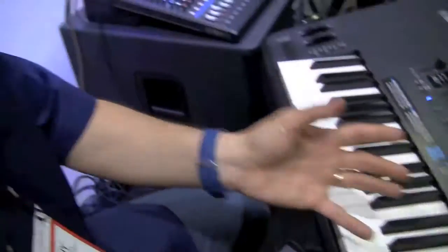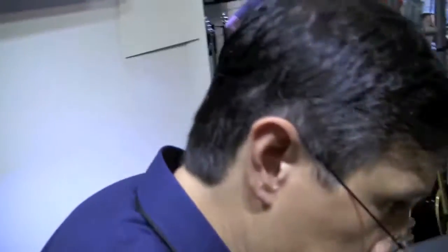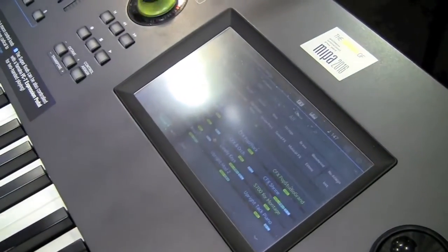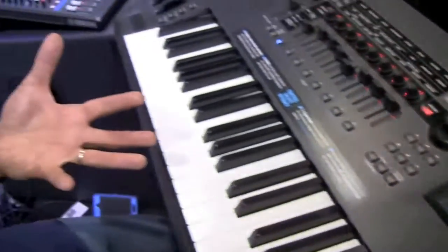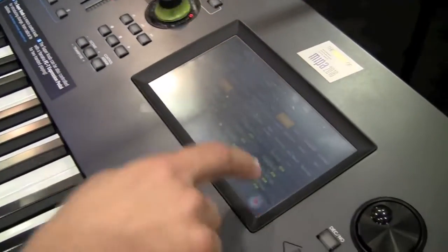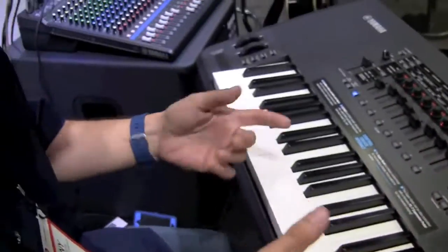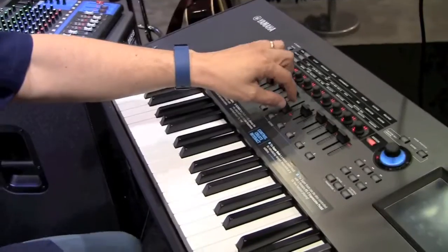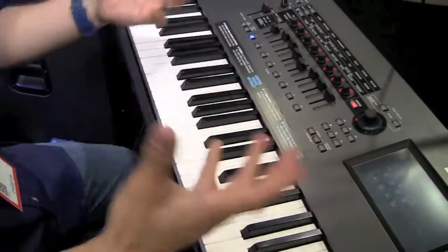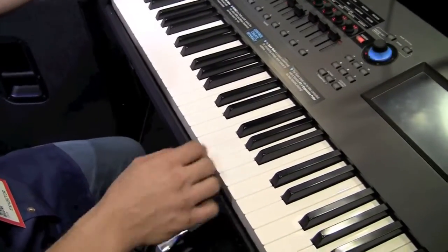Adding sounds is easy. If I want to add a large string sound, I hit the plus button on the touchscreen and it takes me to the familiar Motif-style category search. I go to the strings category, find an ensemble string sound, add it, and adjust its volume. The sound responds to velocity, and I can also change it with the button or footswitch.